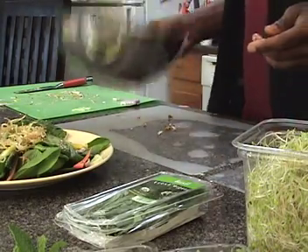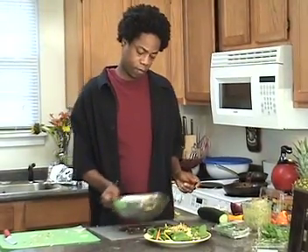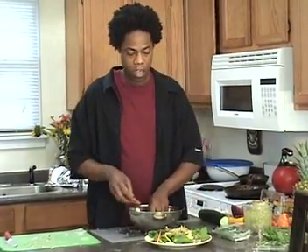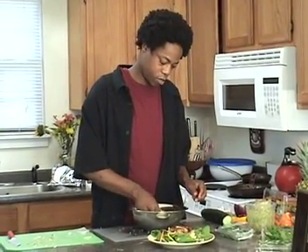Just toss them a little bit. Remember the salad has mustard and vinegar, so it's going to be kind of tart, and then the nuggets are going to be sweet from the hoisin sauce and the barbecue sauce. So you have a sweet and sour combination.